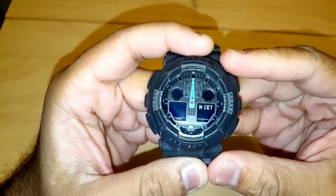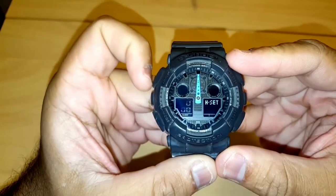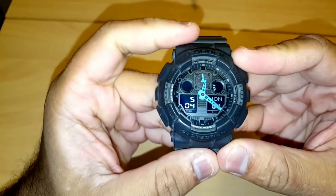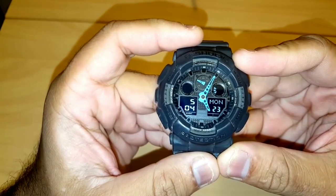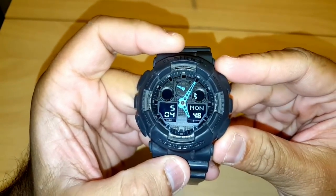Now all three hands are facing the 12 mark on the watch. Once this is done, press the edge button and the watch will display the correct time. The watch has now been set to the correct time.